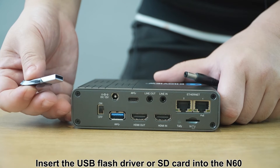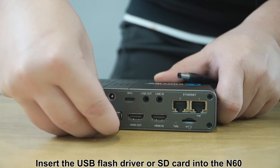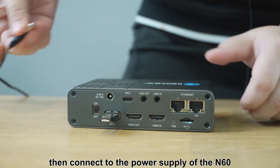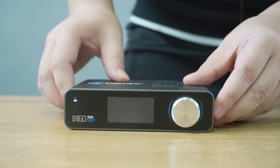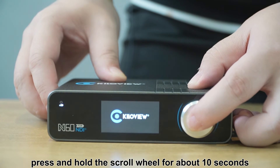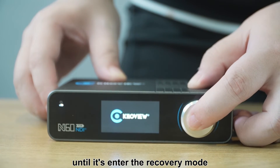Insert the USB flash drive or SD card into the N16, then connect to the power supply of the N16. When the device logo appears, press and hold the scroll wheel for about 10 seconds until it enters recovery mode.